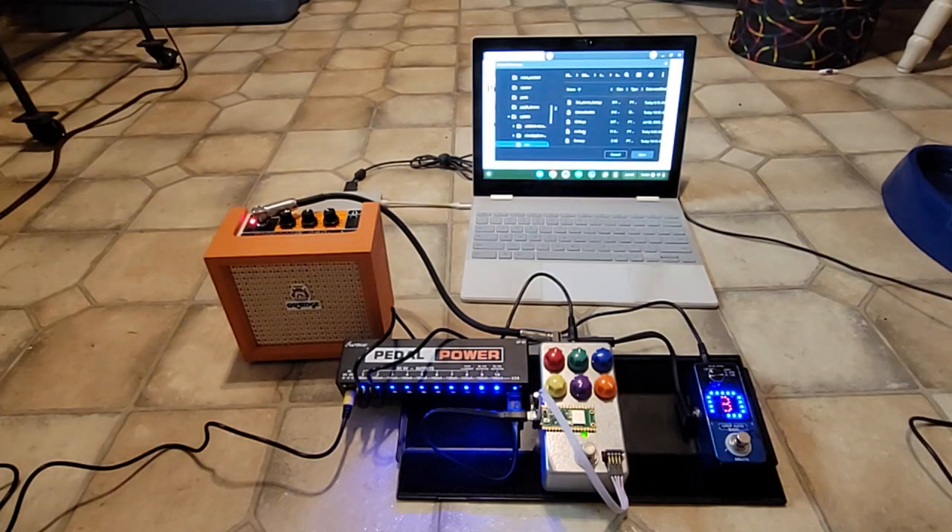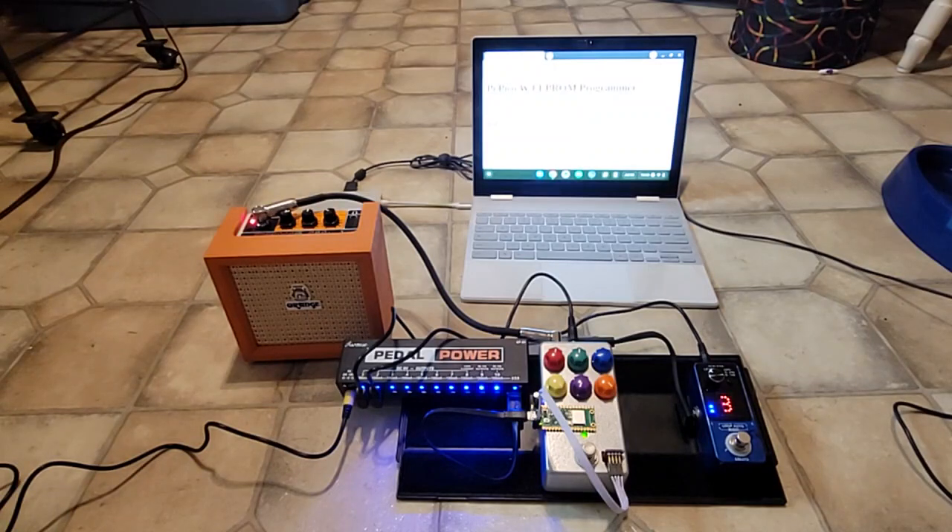If I want to go back to the previous program I can just upload it. Programming. It's done. We're back to where we started with the harmonic tremolo.